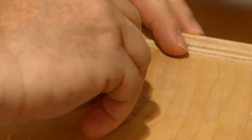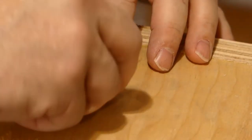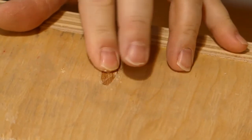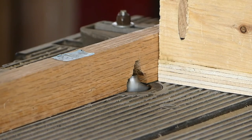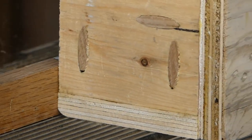Here I'm inserting the pocket plugs. They're not the correct plugs for this project — the plugs are oak and the plywood is recycled — but I'm using what I have on hand. In the end you won't see any of this, as the entire shower pan is going to be covered with liquid rubber. I then used a half-inch radius rounding bit on the router just to take the sharp edges off the plywood.